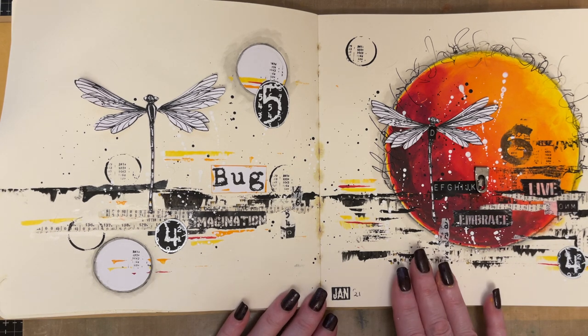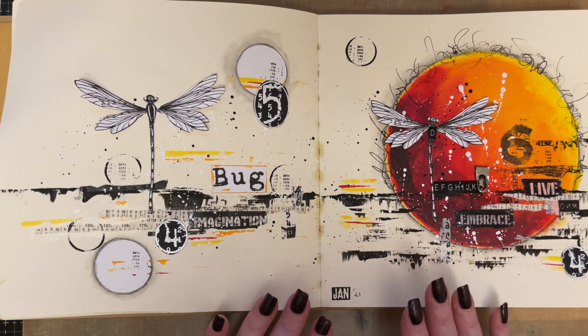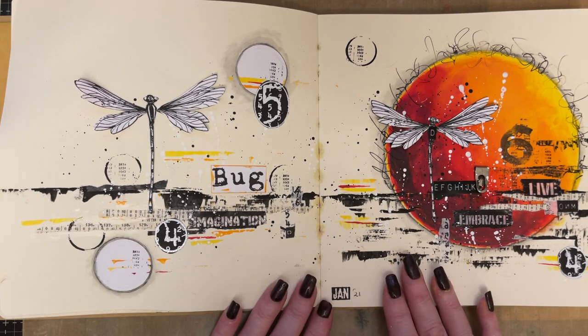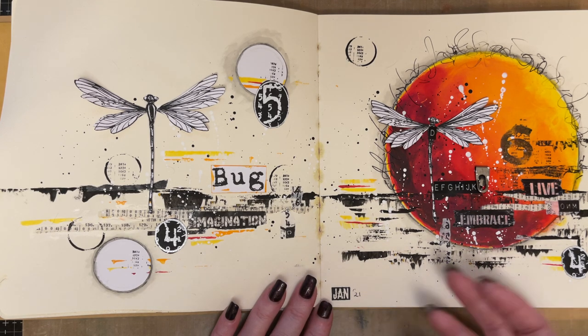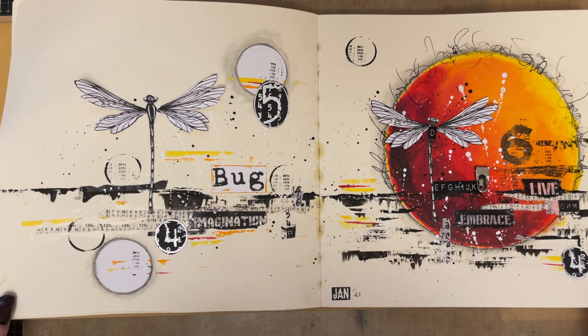I loved creating this — it was a joy to create. It takes about an hour and 20 minutes and it was lovely to create. I hope you enjoy it as much as I did creating it. The idea of my pre-recorded workshops is to give you some inspiration to kick-start your motivation or creativity, and if you're wanting something to do just for a couple of hours, it gives you that.